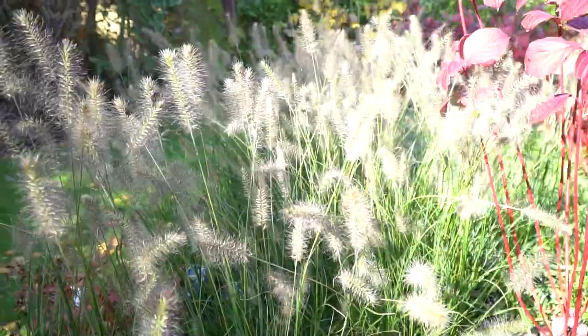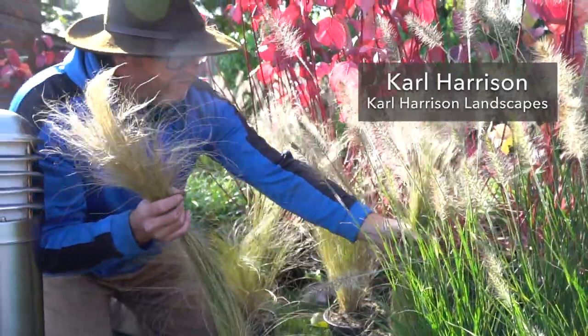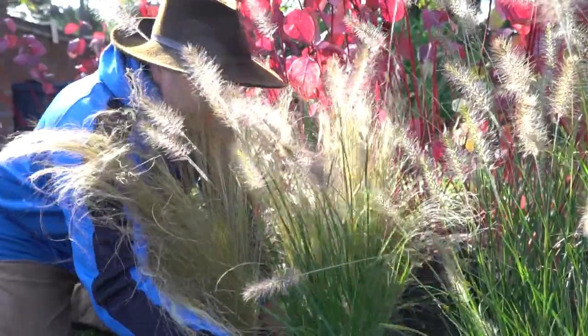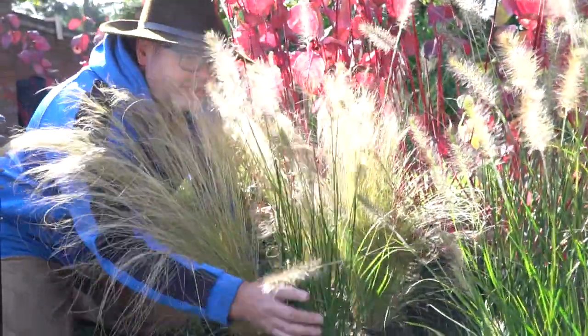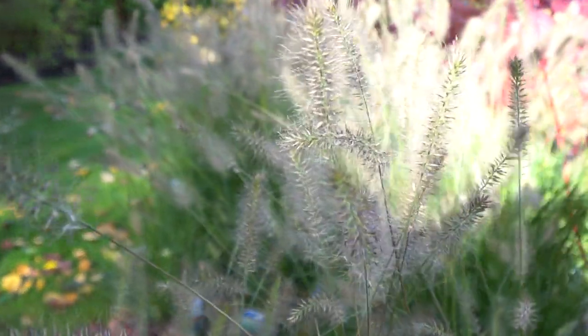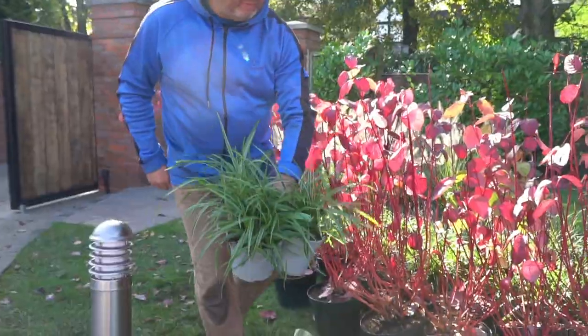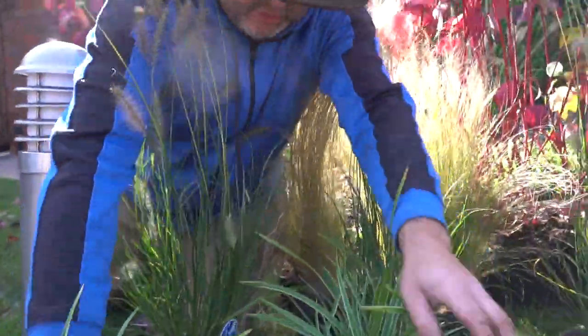Time for a close-up, folks. Look at this — another form of grass, the Stipa tenuissima, dispersed at the front. In places we're going to have this beautiful Pennisetum, with another couple just to show you the look, and right at the front we've got about 70 of these little bad boys so you can see what it's going to look like.